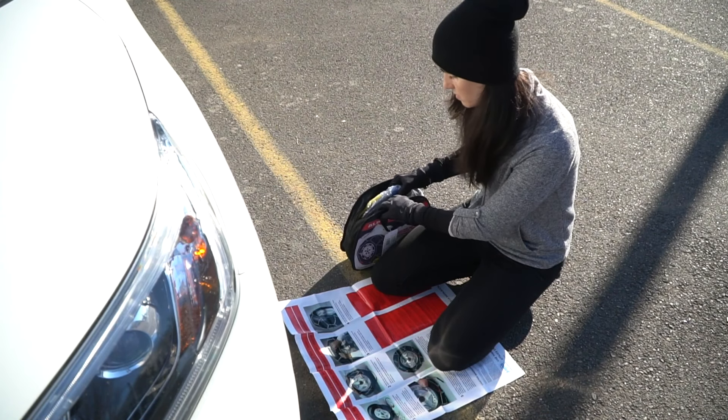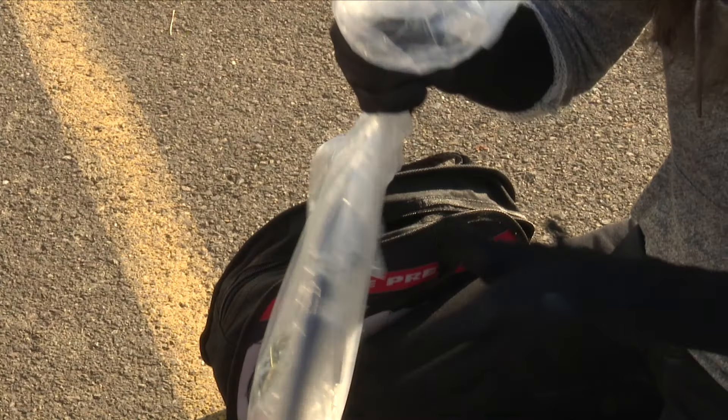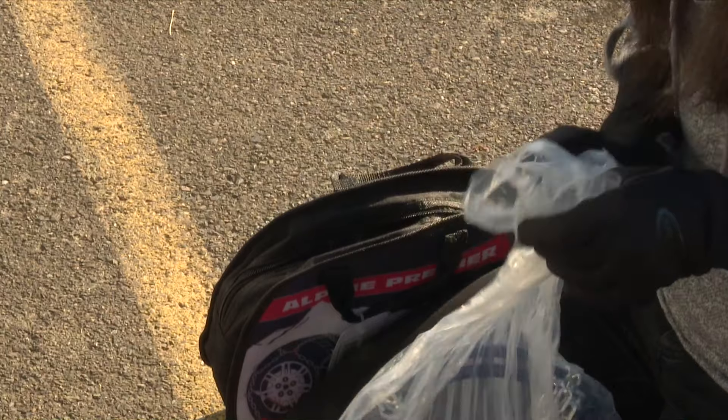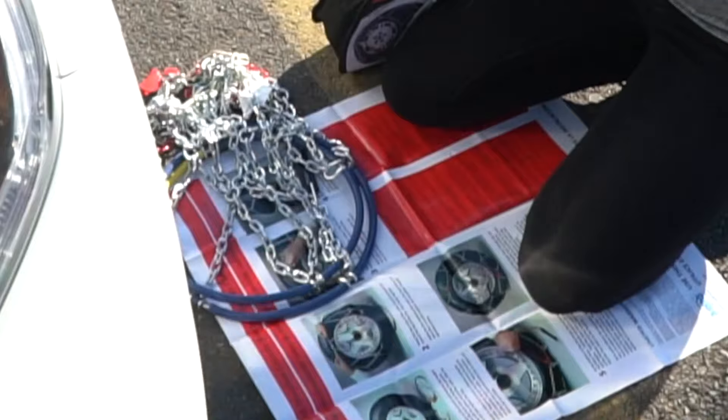With your vehicle parked and safely away from traffic, open your bag and pull out your first chain. Each bag comes with two chains. Pro tip: the plastic instruction sheet can be used to kneel on to help keep you dry.